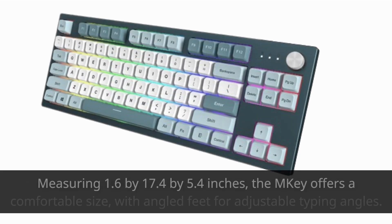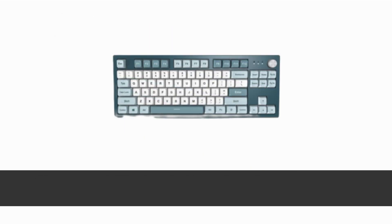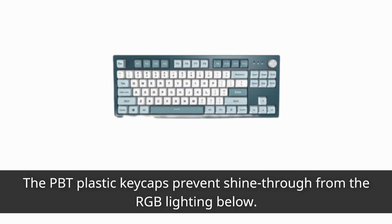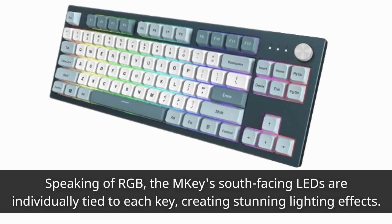Measuring 1.6 x 17.4 x 5.4 inches, the M-Key offers a comfortable size with angled feet for adjustable typing angles. The PBT plastic keycaps prevent shine-through from the RGB lighting below. Speaking of RGB, the M-Key's south-facing LEDs are individually tied to each key, creating stunning lighting effects.